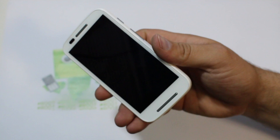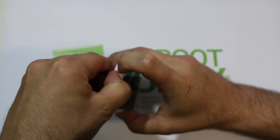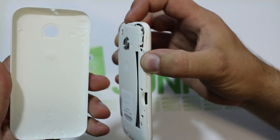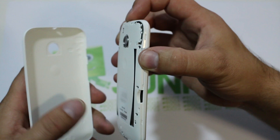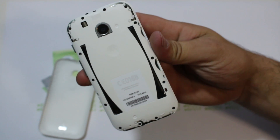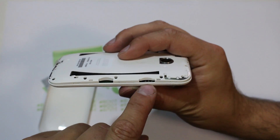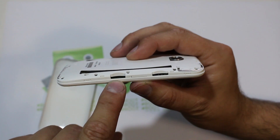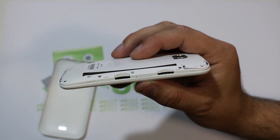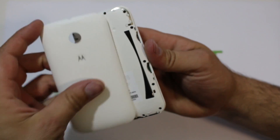Besides that, the other thing I really want to point out is underneath the hood. Let's open this up — the back is hard to get off; it's good to slide your nail around the outside edge and pull with another one. You can see the internals, and what I want to point out is you have your SIM card slot and also your micro SD card slot. The Moto G doesn't actually have a micro SD card, but this device does, so that's definitely a plus for the Moto E.